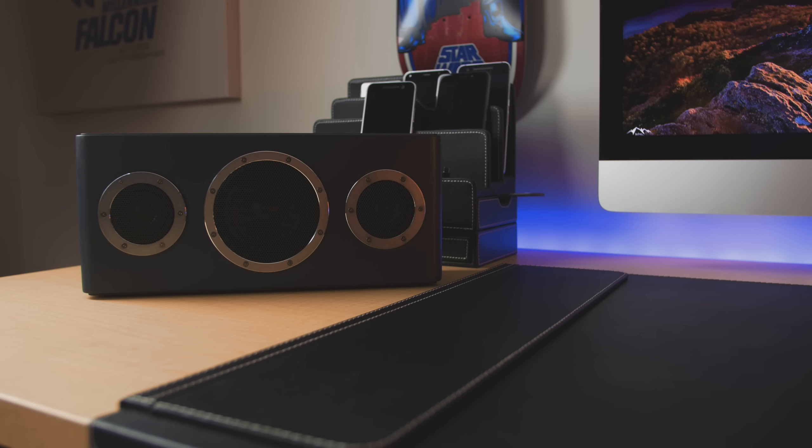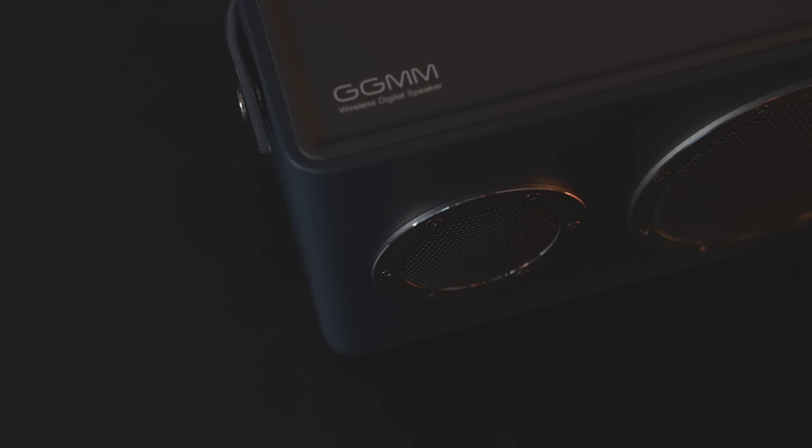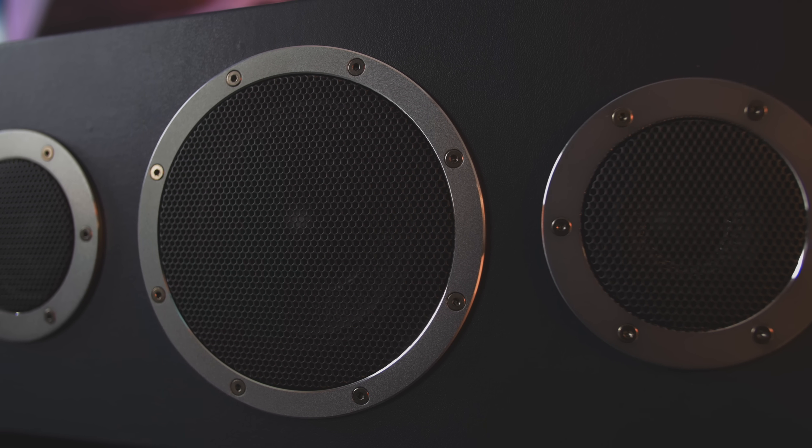It comes with a claimed continuous playback battery life of around eight hours, but of course that'll vary depending on the volume level and what connection mode you're using. It also packs Kevlar speakers to help prevent distortion and a Wolfson DAC for some great audio.